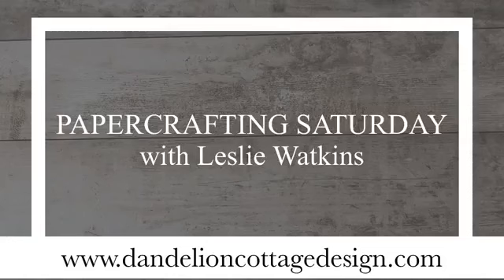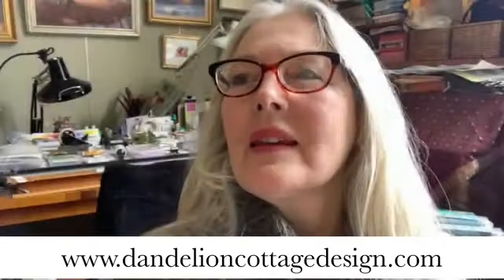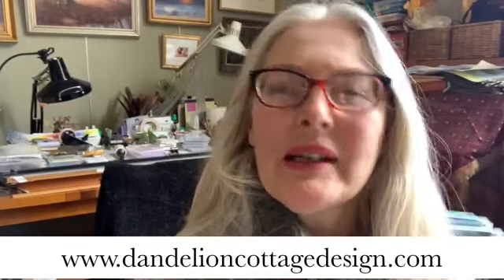Hi, everybody. Welcome to Dandelion Cottage. It's Papercraft Saturday, and I'm Leslie Watkins. Thank you for joining me today.